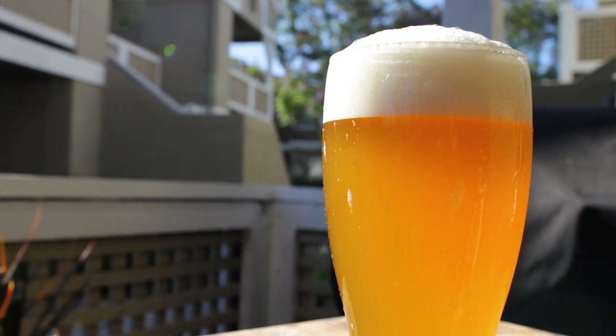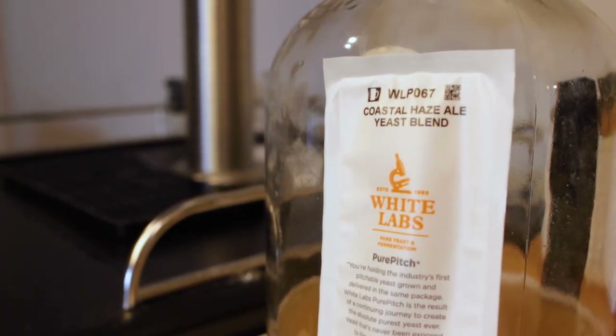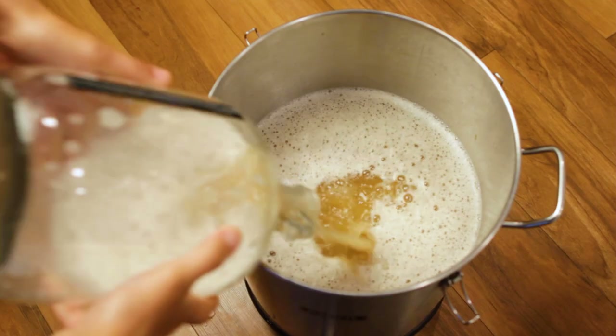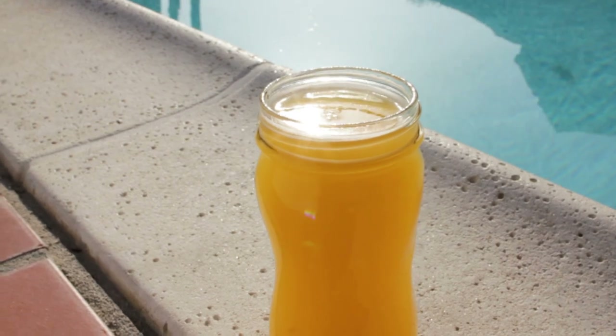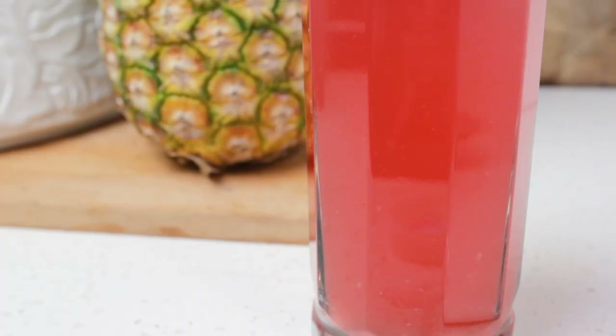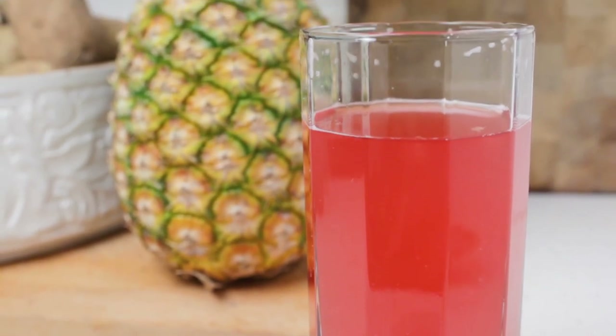When we home brew beer, wine, cider, and the like, we're using a yeast that we buy from a store that is sealed and then carefully controlled all the way through fermentation in order to get a repeatable and delicious product. But for something like tepache or other naturally fermented drinks, we're at the whim of mother nature.